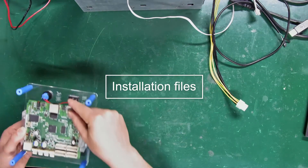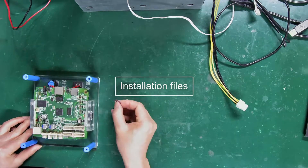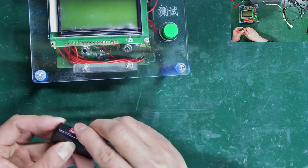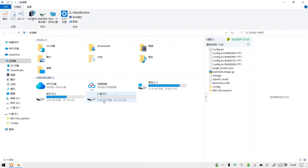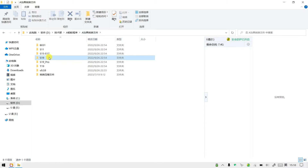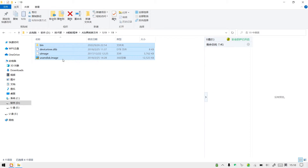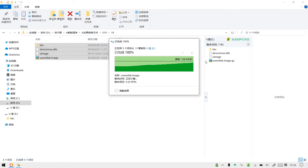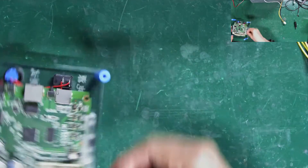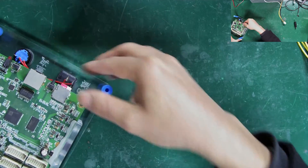Step 1: Install the conversion and test files. Insert the TF card into a card reader and format it on a computer. Copy and paste the S19 conversion file to the TF card. Then insert the TF card into the slot and power the fixture.